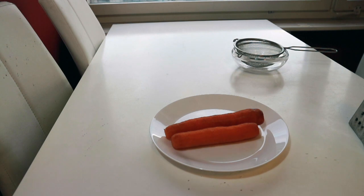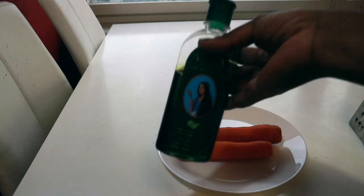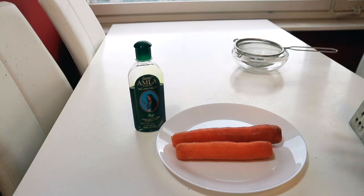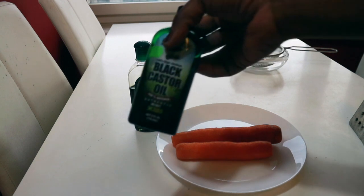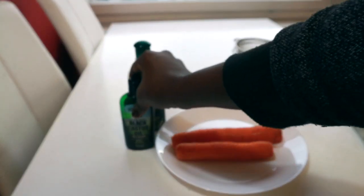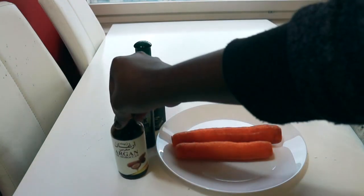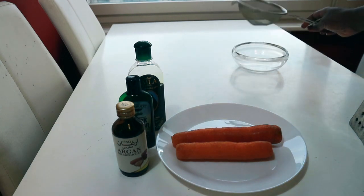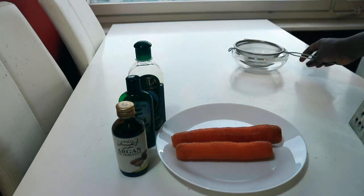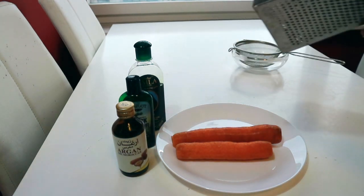You'll be needing two carrots. You also need amela oil — I use it to darken my hair and give strength to my hair. I will also use castor oil and argan oil. These are the three oils I'm going to be using. You also need a bowl and a sieve to get the juice from the carrot, and you can use a grater or a blender.